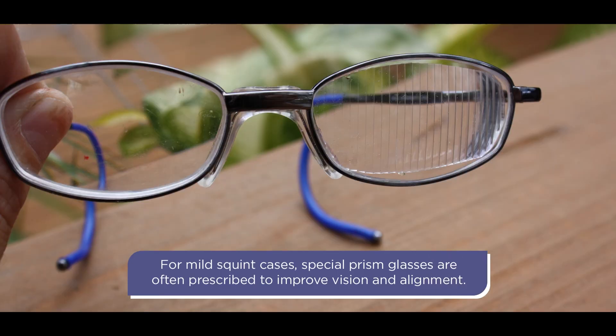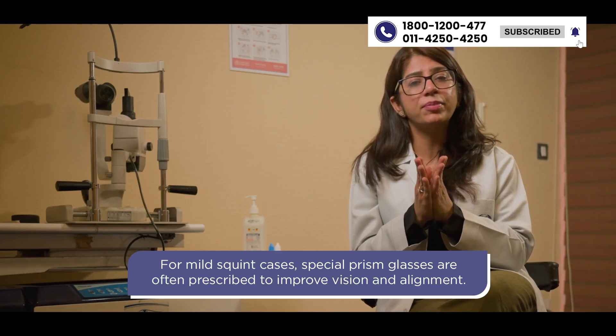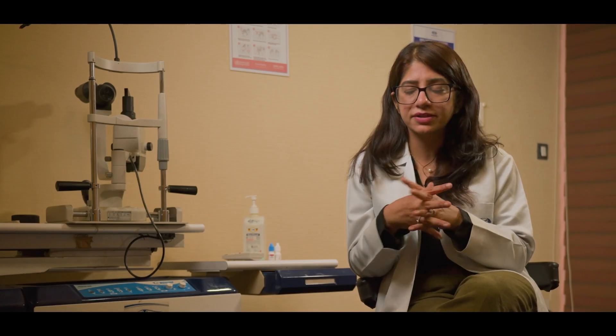There are various mechanisms to treat squint. There are special glasses called prism glasses — if the squint is a very small angle, it can be treated with glasses. There are also prescription glasses; if the patient has a very high plus power, the squint can be treated with glasses alone.